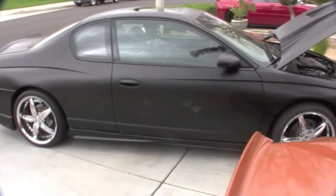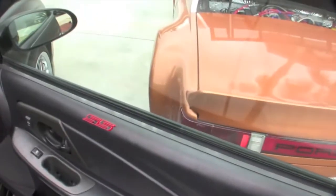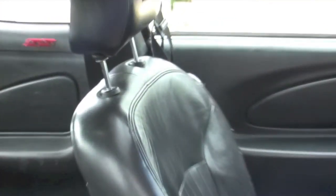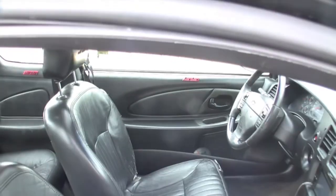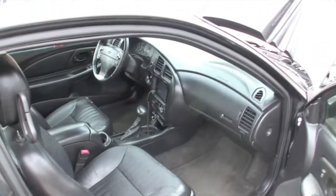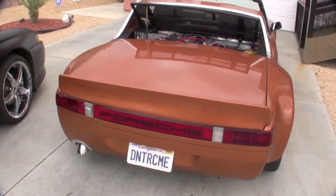Now it's time to see what these things sound like. Let me show you the interior of the Monte Carlo — clean. Got the SS on the door, got the SS in the back window. That's the only color on the car. Got the Pioneer TV in there, of course. Now we'll fire both of these things up and see what they do.